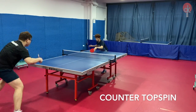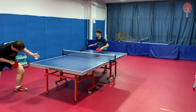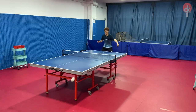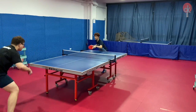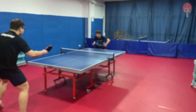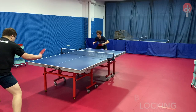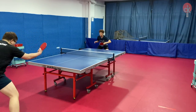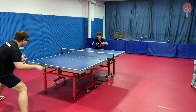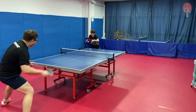Similar to the forehand, when doing counter topspin on the backhand, I am able to neutralize the incoming spin and counter at my own pace, while also generating good speed and power. Blocking may feel relatively slow and not as easy, especially when flat hitting due to the hardness of the rubber. So you might have to generate more spin and hand movement by yourself in order to get the ball across the table.